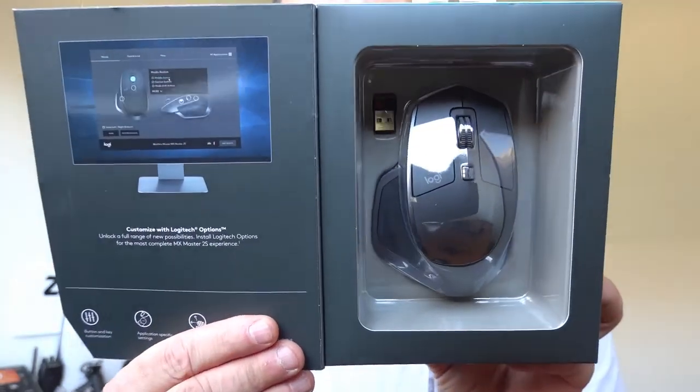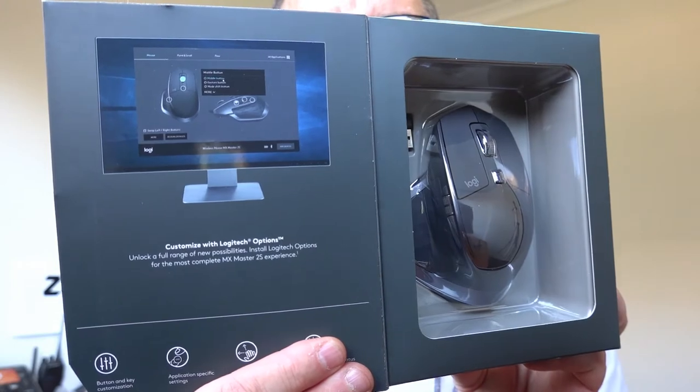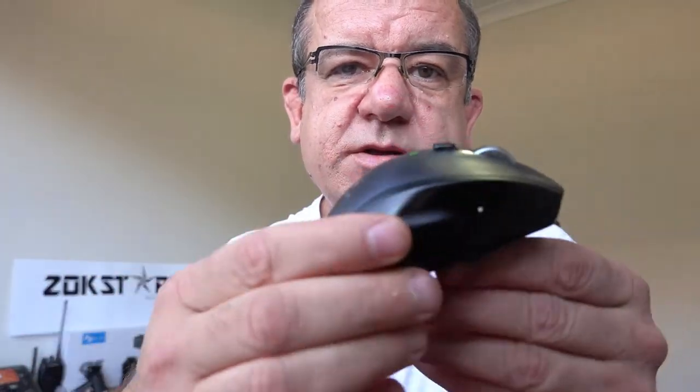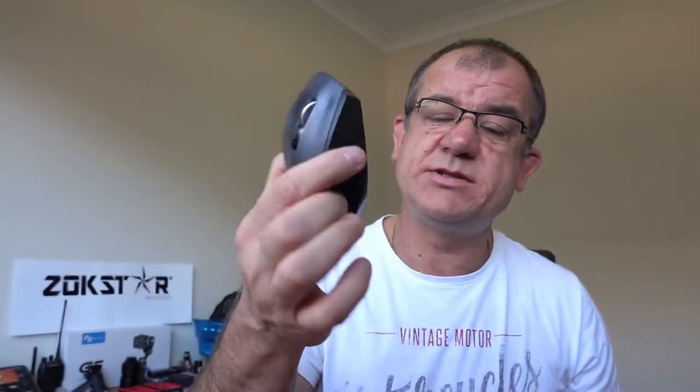I want to show you the box — very nice looking. Logitech always boxes their stuff really nicely. This one has a magnetic little flap. It is quite large, and I do prefer a larger mouse. Currently I'm using the Logitech M705 as my workhorse for the last couple of years — amazing mouse, does its job. It's got a scroll wheel, backwards and forwards buttons, and a little clicker that freewheels.